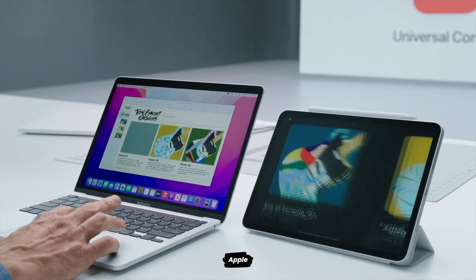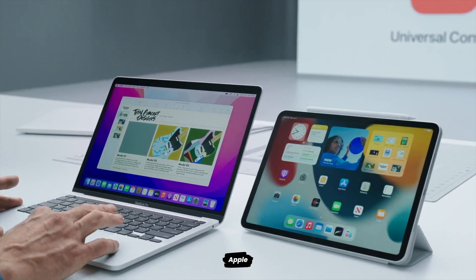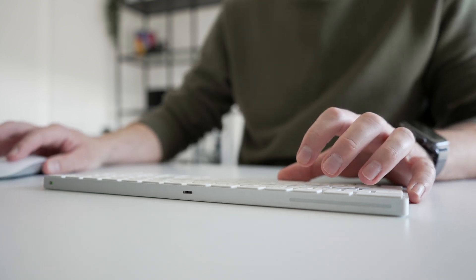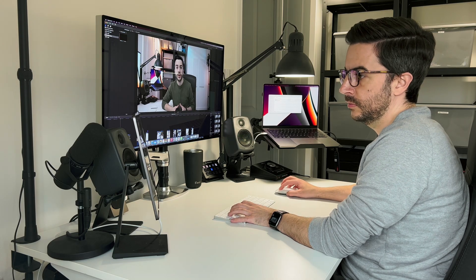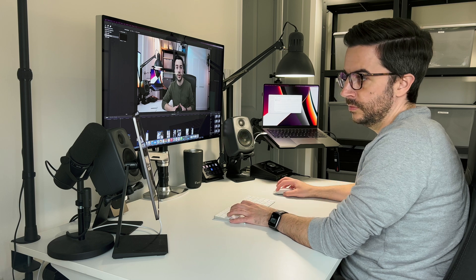If you're not already aware, Universal Control is a technology designed to appeal to the growing number of owners of multiple Apple devices, specifically iPads and Macs. If you've got compatible devices, you can essentially use one Mac as your primary device, and then make use of the input mechanics of that device to control the other devices that you own. The setup I've got is probably going to be pretty common — one Mac and one iPad — but this would also work with two Macs, say a desktop like an iMac or a Mac Studio, plus a laptop and an iPad. I believe the limit is three devices.